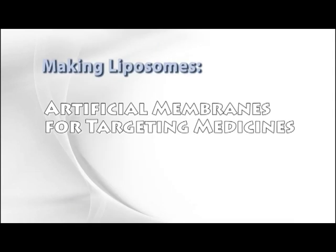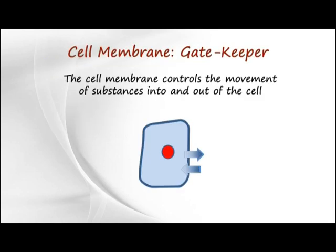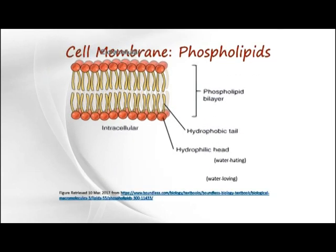In this experiment, we will be making liposomes. First, some background. The cell membrane controls the movement of substances into and out of cells. It is mainly composed of fats called phospholipids.